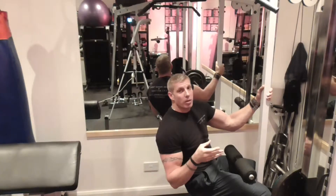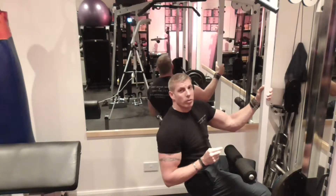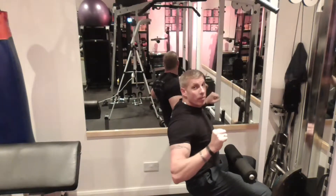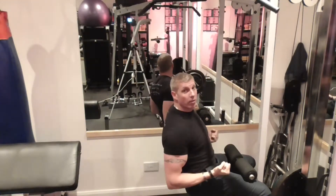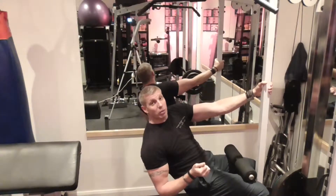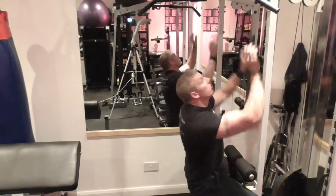Or you can do the pyramid, rest a little bit, and then do your first superset. So the superset is going to be your wide lat pulldown and then the reverse neutral grip pulldown. The superset will be done at least four times around with a little bit of rest in between and stretching. So let's crack on with this.